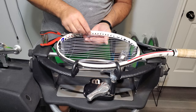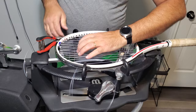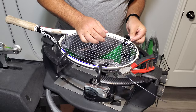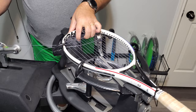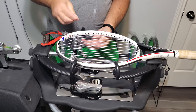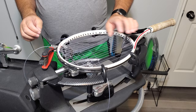We are going to weave our third cross string and pull tension on the second cross string. Now we're going to weave our fifth cross, then go back and pull tension on the first cross.